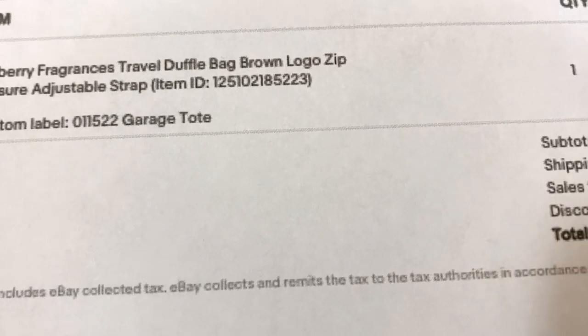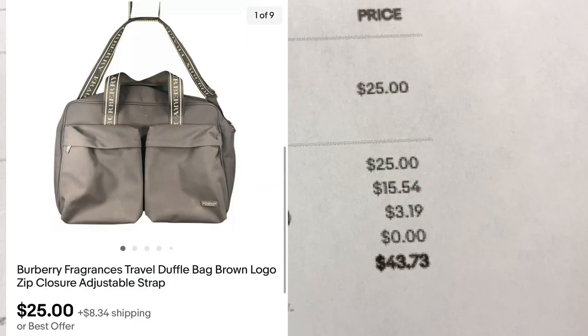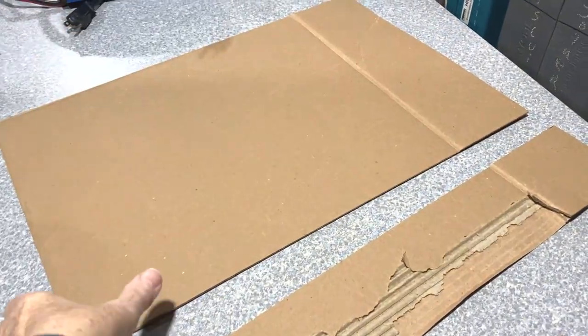This Burberry travel bag sold for $25 plus shipping. Mark is cutting a piece of cardboard for me. We came up with 19 by 12 and a half inches. This will be the support for the tote bag.